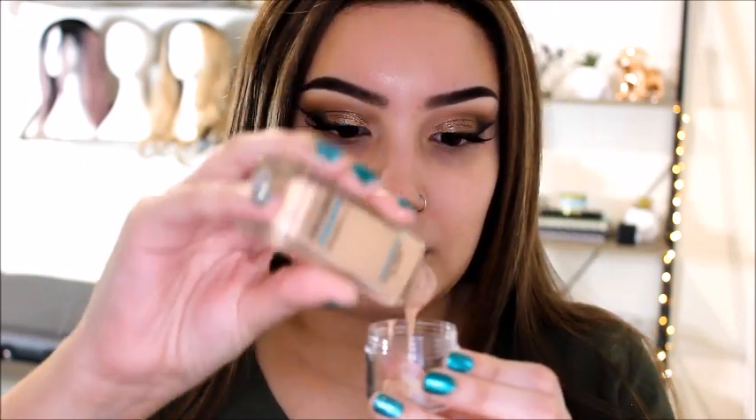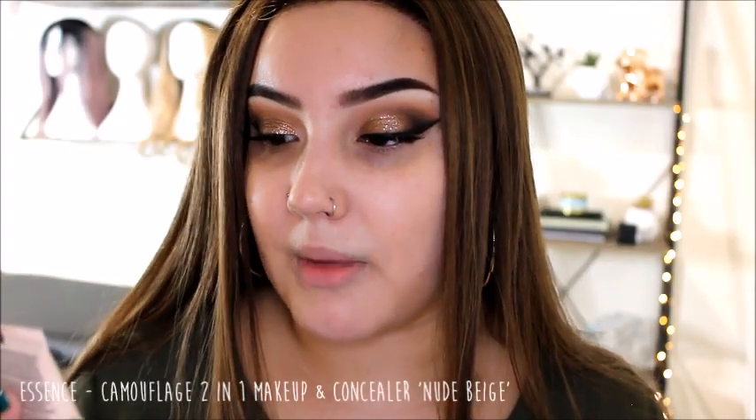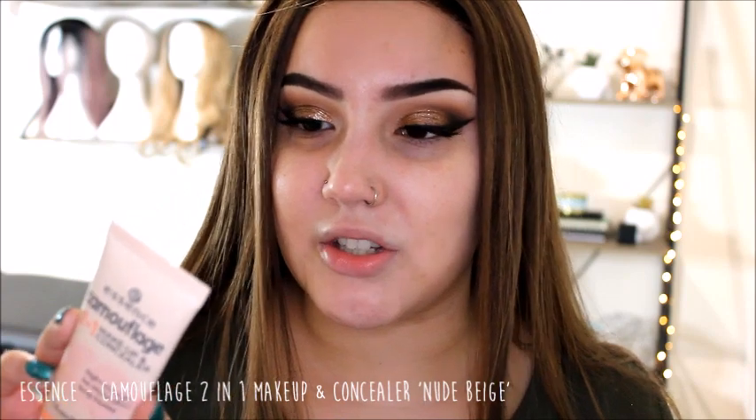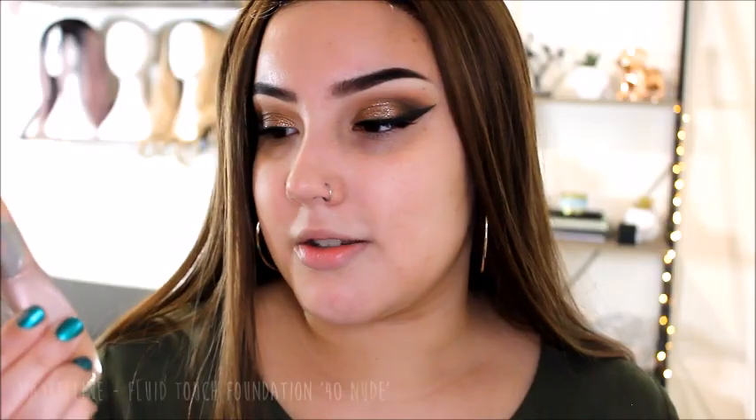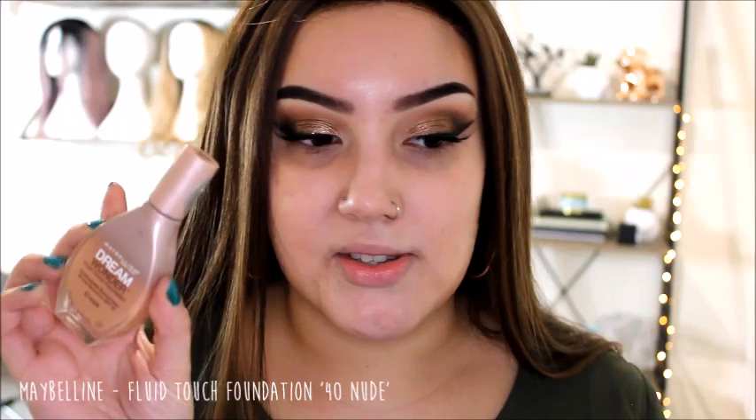Next is the Maybelline Matte and Poreless foundation for normal to oily skin - a matte one in color 220. This is the color I use when I'm fake tanned, quite dark. Then there's the Essence Camouflage Two-in-One Makeup and Concealer in color 20 Nude Beige - I bought it as a concealer and wasn't crazy about it. It's quite a thick mousy formula and doesn't have the best coverage even though it's thick. That one is a lot lighter than the rest.